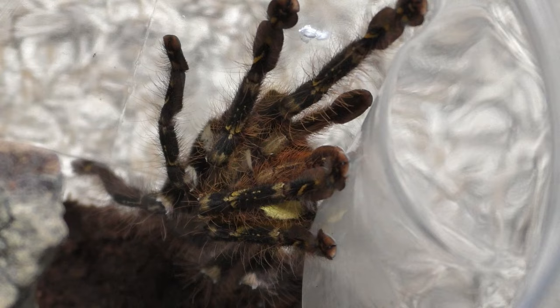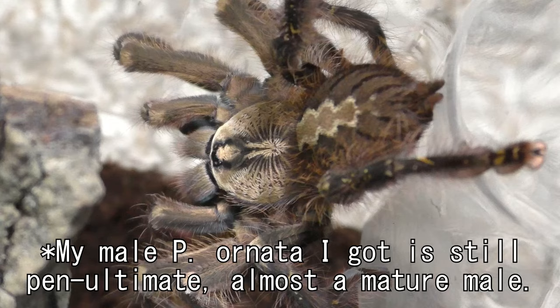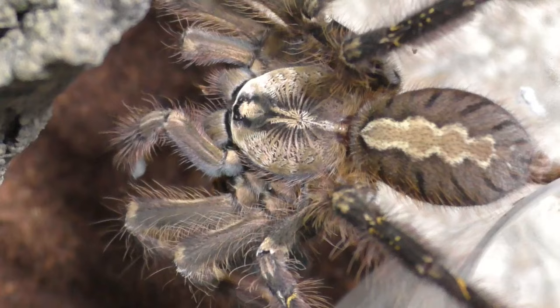All of these females are mine and are future breeders. I'm actually looking for more mature male Psalmopoeus Ornatas so that I can diversify my bloodlines. I do have one mature male that I can use — I got him way back when I picked up the mystery tarantula and the other OBT localities. At the time he was about an inch sling or an inch and a half juvenile, and now he's grown up and is a mature male, so I am going to use him to breed with my females.